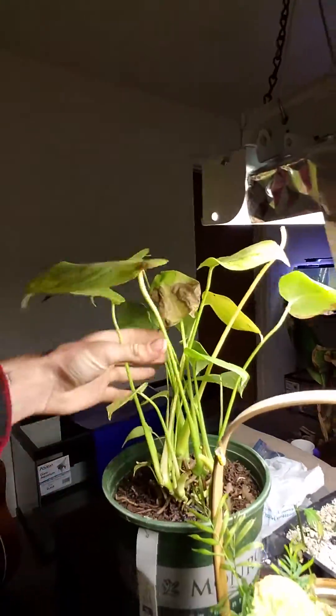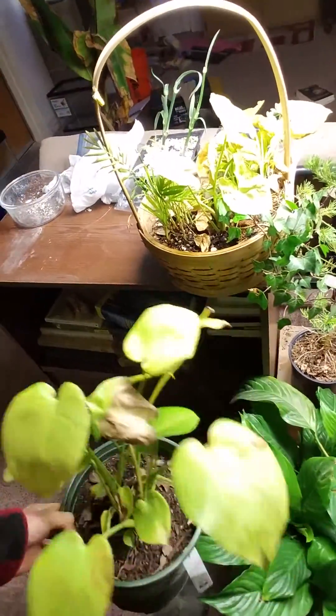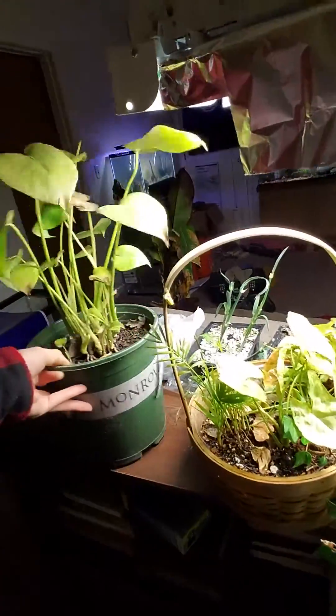Of course this Monstera — hopefully this spring it's going to take off. I can get it growing up my patio area, get it growing up the posts as a climbing vine.